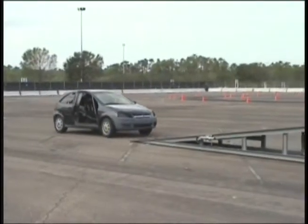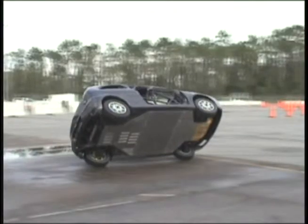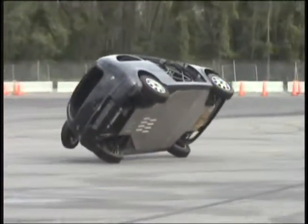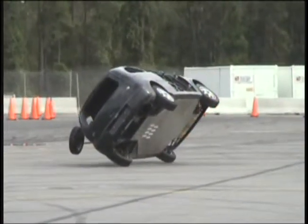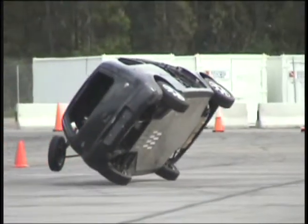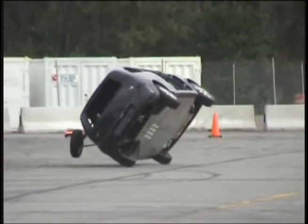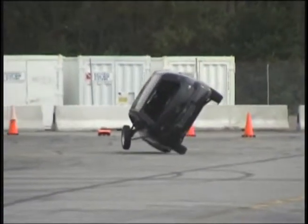When driving on two wheels, correct body position is most important. As you approach the ramp, make sure that your right hand is at the 10 o'clock position and your left hand is on the roll bar with the window rolled up. As you approach the ramp, you will pull to the right hand side as you go up the ramp, getting the car on two wheels.